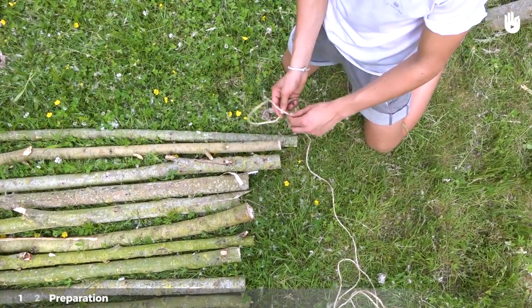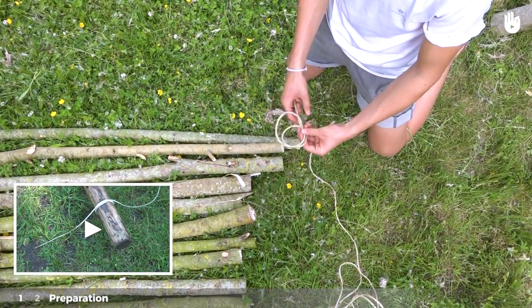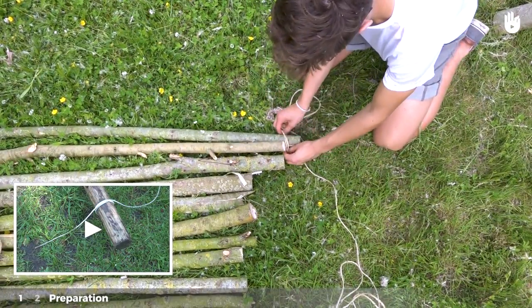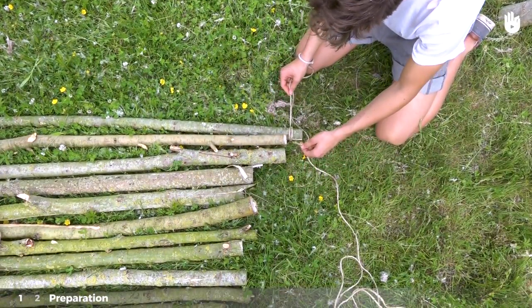Tie a clove hitch knot at the end of one of the end branches. For more information, see our video on how to tie a clove hitch knot. Leave around 10 cm of excess string when tying the knot.